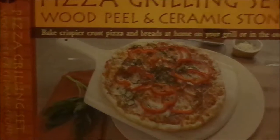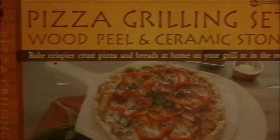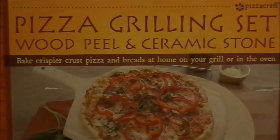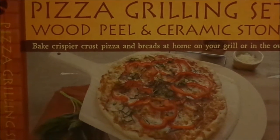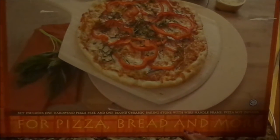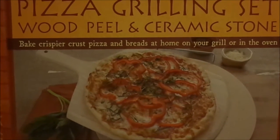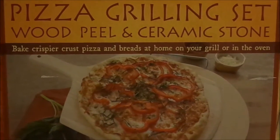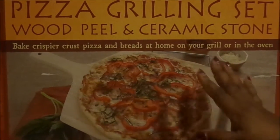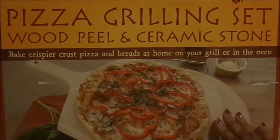Hello everyone, today in the cousins kitchen we're going to be making two pizzas. Sometimes you don't want to buy pizza — you want to do something a little fun, maybe with your kids or as a family bonding thing, or maybe you can't find pizza that you like. It's pretty simple. I'm doing it kind of semi-homemade.